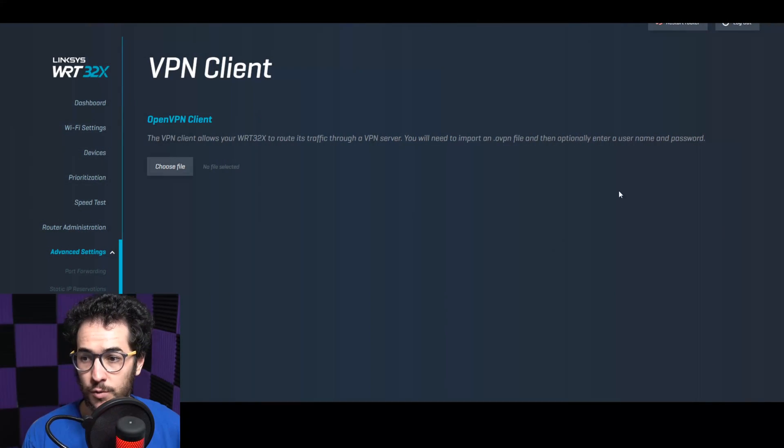Basically what you're going to do is set up your router. Depending on which router you picked, it's going to be pretty similar. This is a Linksys setup and Asus is going to be very similar. There's going to be a VPN section under advanced settings, and you'll go to the VPN client section where it says 'choose file.'